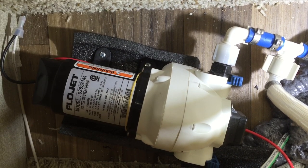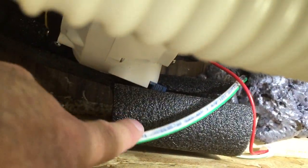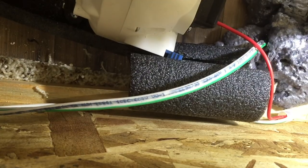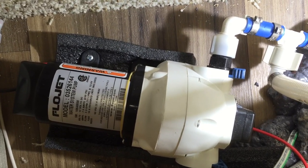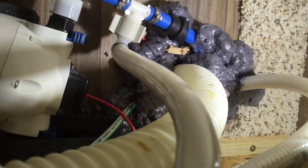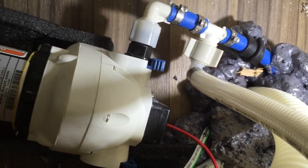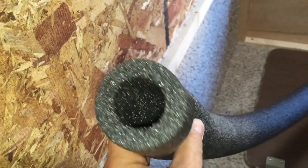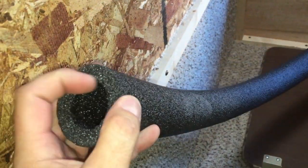The feet are rubber so they help somewhat, but it's nowhere near adequate. The extra piece of three-dollar pipe insulation really helps. I also wrapped pipe insulation around one of the hoses coming out of the pump, because that hose was resting right on the wood, which transmits the pump vibration throughout the whole trailer. Anything you can do to separate and insulate the vibration from the wood or hard surface of the trailer makes a big difference. You buy one rod of pipe insulation at Home Depot — it comes pre-split down the center — peel it apart and put it underneath. Great cheap silencing of your water pump.